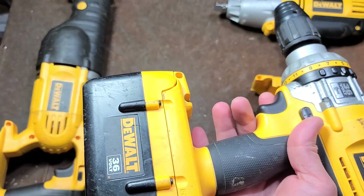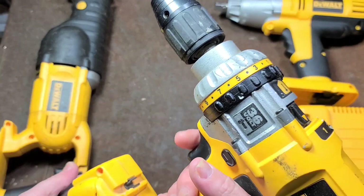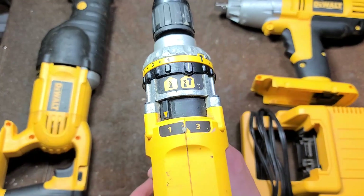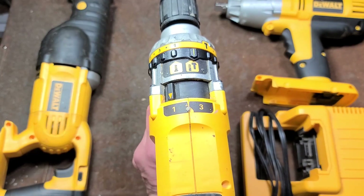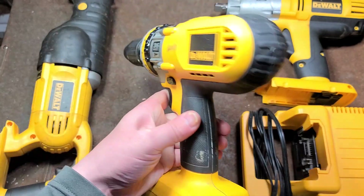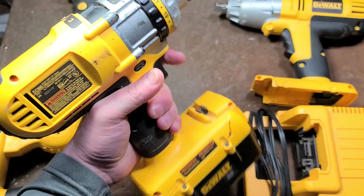This battery has some life, but he said it will charge but dies pretty quickly, so I should at least be able to get some demonstrations. Back in the day, the very early transition from NiCad and nickel metal hydride to lithium ion tools was what kind of birthed these, where you could have the first real corded power in a cordless tool — but these things are just enormous.